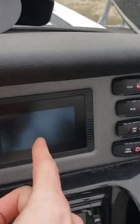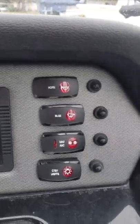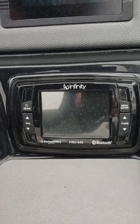Over here you have your screen that controls pretty much all the functions of the boat: a horn, bilge pump, navigation and anchor lights, courtesy lights, and a media control center with Bluetooth.